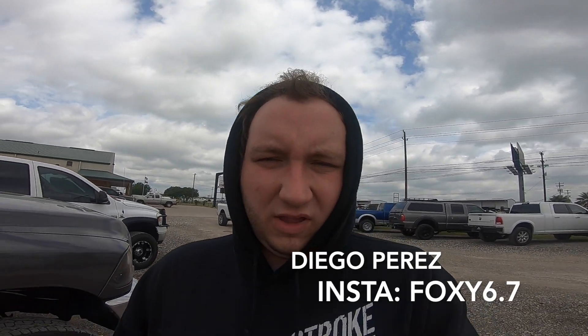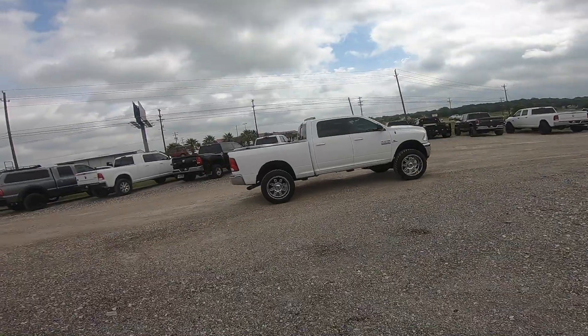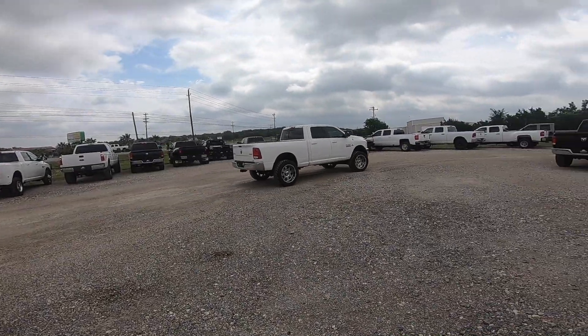I went inside to try to get an appraisal on my trade-in for my 6.0. I ran into one of my buddies I subscribe to on YouTube — Diego Perez, his Instagram is Foxy 6.7. I'll leave his Instagram on the video. Anyway, I'm waiting to see how much my trade-in value is.